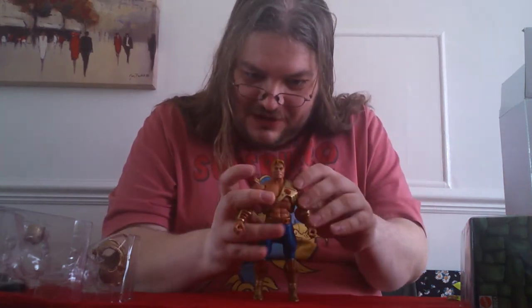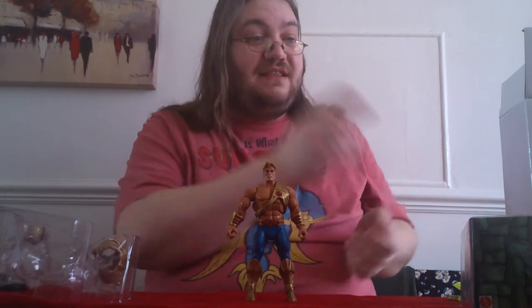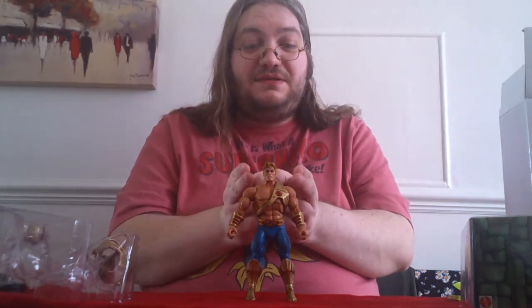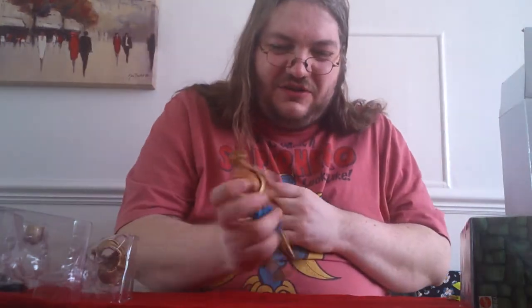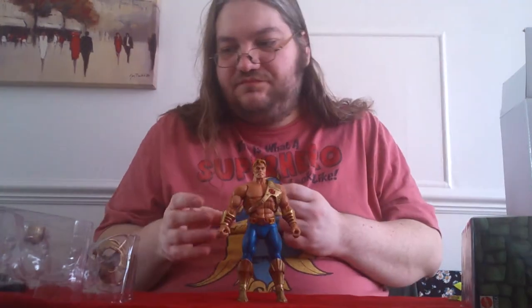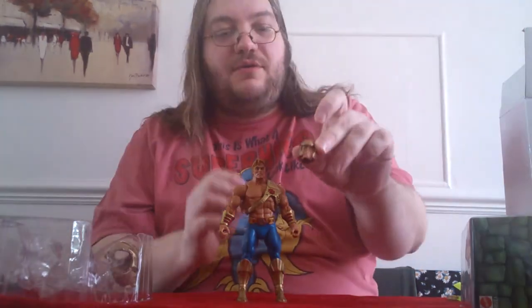I've heard a lot of people saying that they don't like the head sculpt on the grounds it doesn't look enough like the original Masters of the Universe Classics He-Man, because if you go back to the New Adventures toy line you could still see it was the same face. This one is a touch narrower — there's no denying that — but I don't mind it so much. It's still enough like He-Man that you can see it's him, especially in the helmeted head which we'll come to later.